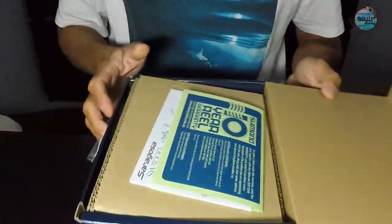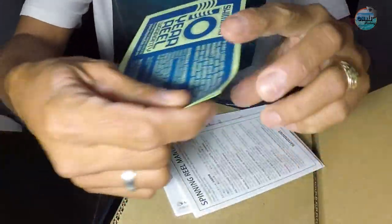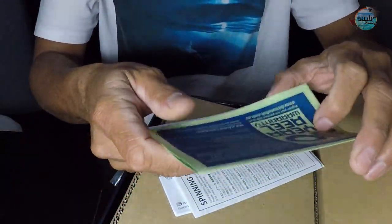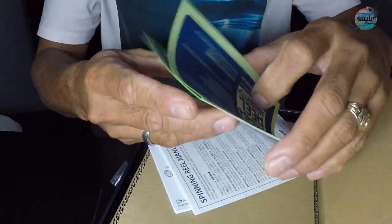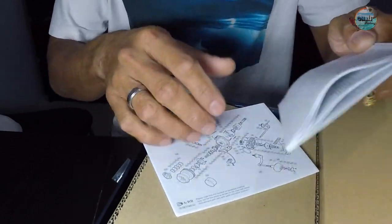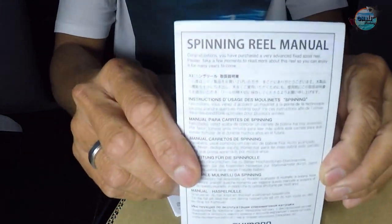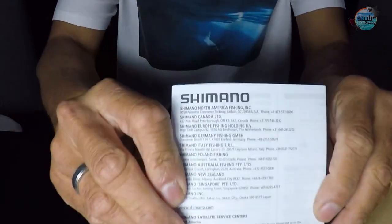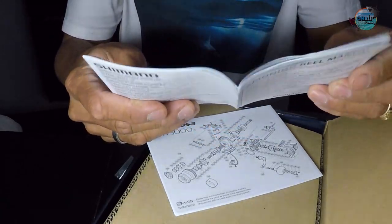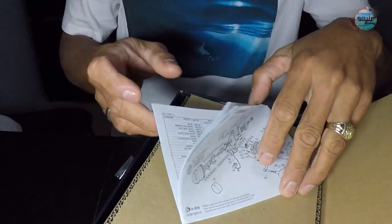Look at that! We've got the Shimano 10-year reel warranty, which we need to keep in case you have any problems or troubles. Let's set it aside. And there's the reel manual from Shimano as well — keep that if you want, and we'll read it later.